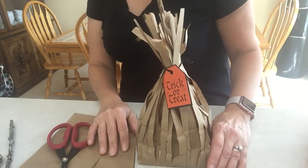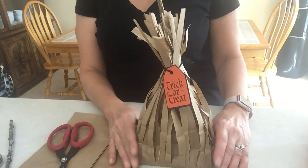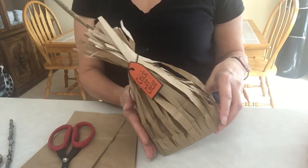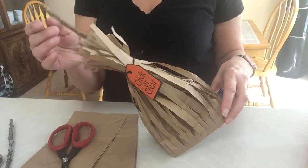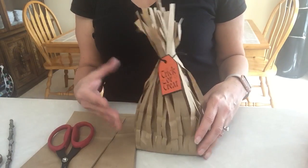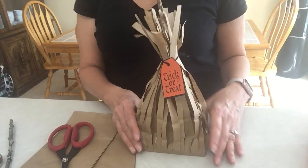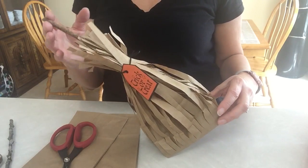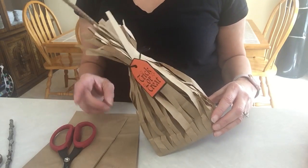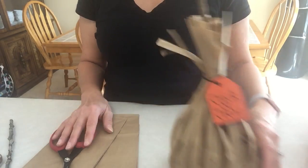Hello everyone, it's Ziveth. Today I have a tutorial for you. I found these last year on Pinterest and I loved making them, so I wanted to share with you how to make one. It's very quick and easy. It's a broomstick and a treat bag — you have your candy inside. It's perfect for Halloween. I have a lot of friends that are teachers and have young kids, so I thought this would be fun for you.